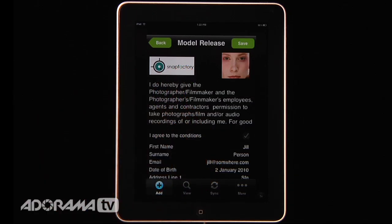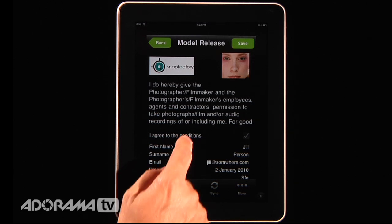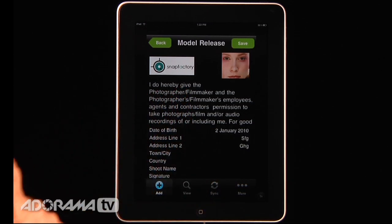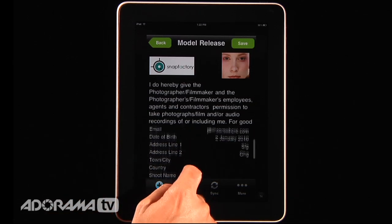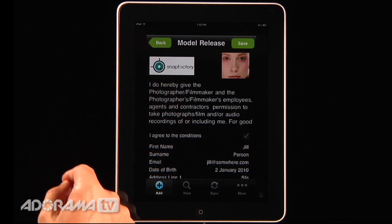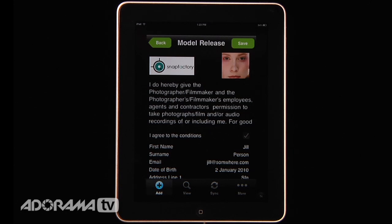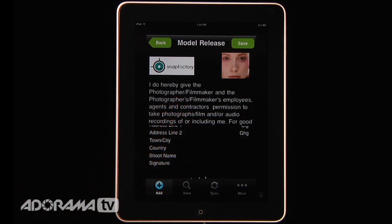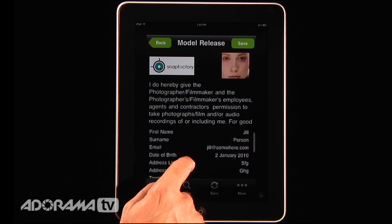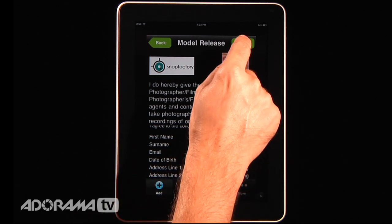Now I have this model release. Notice I've put 'Snap Factory' there — that is my studio's name — so you can do custom branding, put your studio name, a logo, whatever you want. Take a close look at it to make sure everything is right; if it's not, you need to go back and correct it. Once everything looks good you can hit save. Once you do that it's almost like accounting software — it locks everything in and you can't go back and correct. The reason for that is you don't want people to be able to go in and change a model release after somebody has signed it, so make sure everything is in correctly before you hit save.